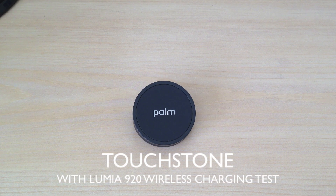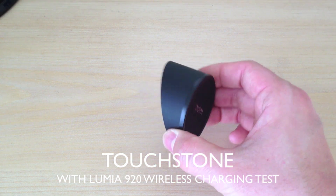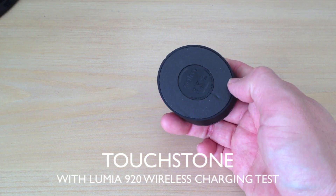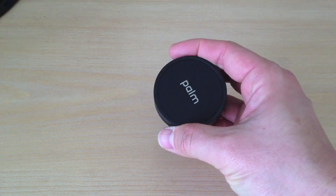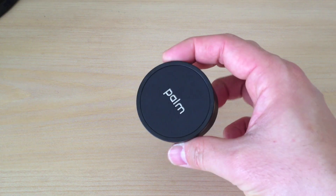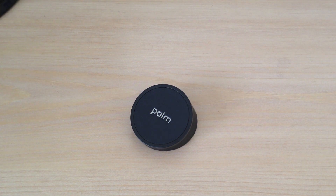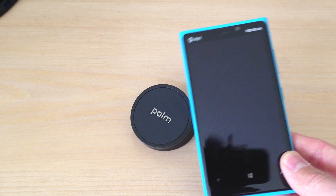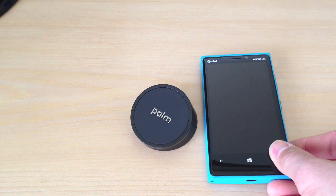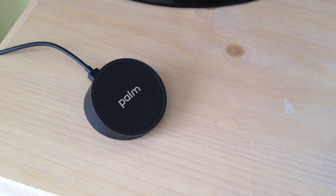What's up everybody, this is Danny back again with another review. This time we're looking at the Palm Touchstone. Who still has one of these, and who was a Palm fan back then? I personally love the Palm Pre. I just wish that WebOS would have still lived on — I know it's out in open source right now but there's not a lot of movement in it. If you still have one of these around and also have the Nokia Lumia 920, which has wireless charging, let's test it and see if it works.